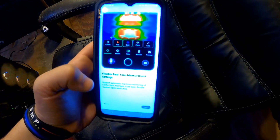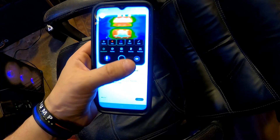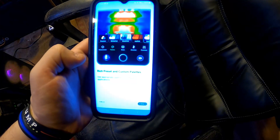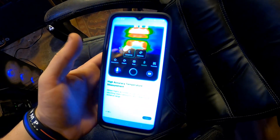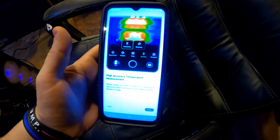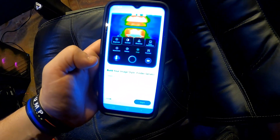The app gives you flexible real-time measurement settings you can access right from your phone. It supports automatic real-time monitoring of center spot, hotspot, cold spot, flexible custom spots, and lines — a whole bunch of options you can control right from your phone. There are rich preset and custom palettes, kind of like filters or different ways to view the screen. High accuracy temperature measurements are obtained by adjusting object emissivity and measurement distance range. The battery is now charged.